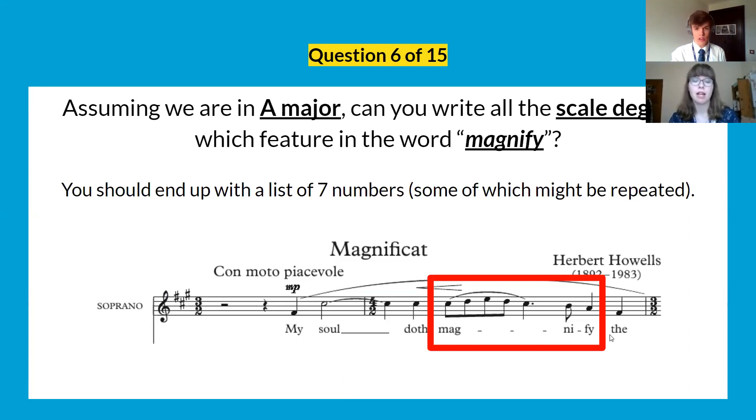Question six: we've got a piece to look at. Assuming we are in A major, can you write down all the scale degrees which feature in the word 'magnify'? There should be seven numbers — some might be repeated. Look at the red box and write all scale degrees in order. This might take a moment.